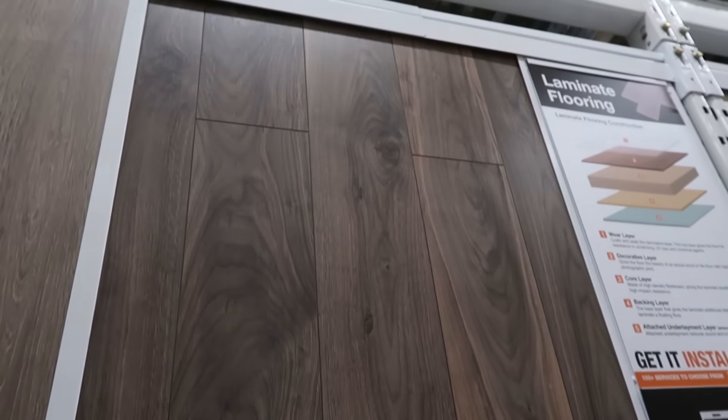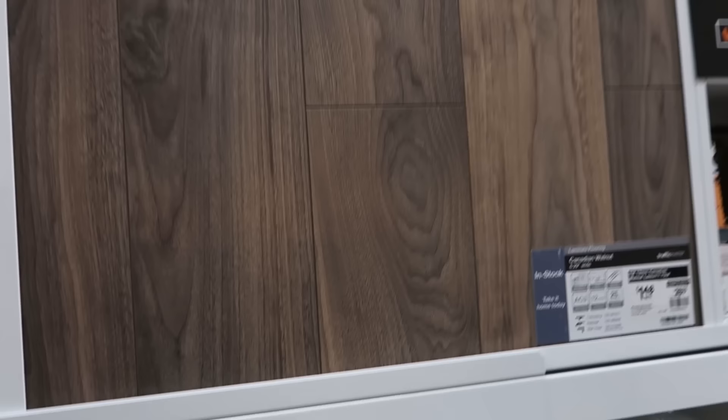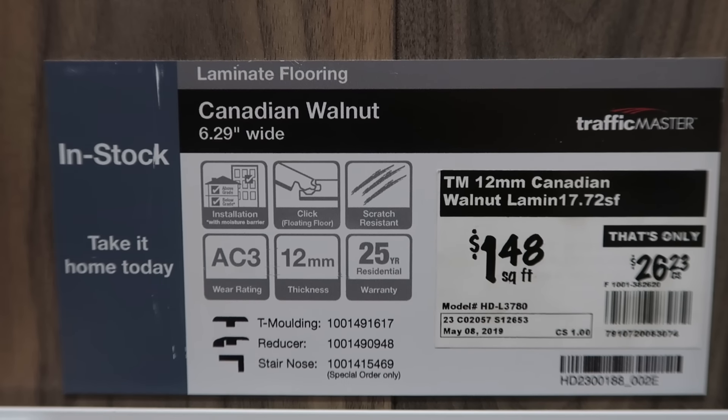This one's not bad. I like that one, and I also like the price. Canadian Walnut — hey, it's your favorite. Nothing like starting your day at the Home Depot.